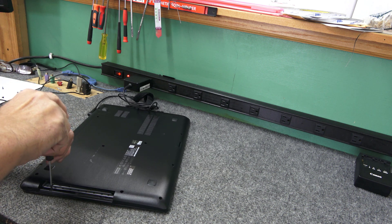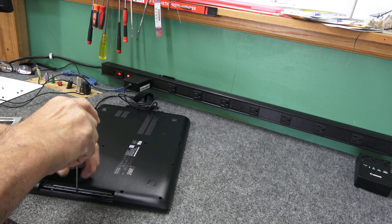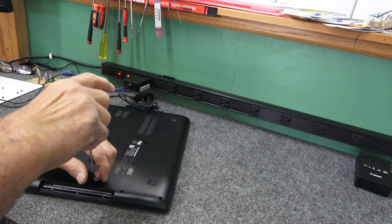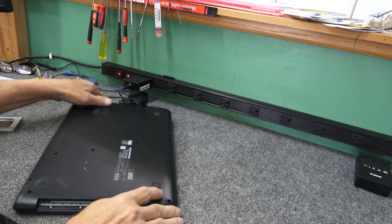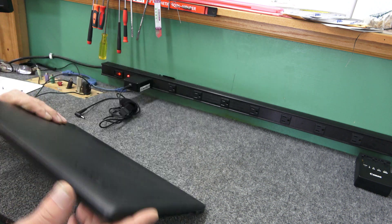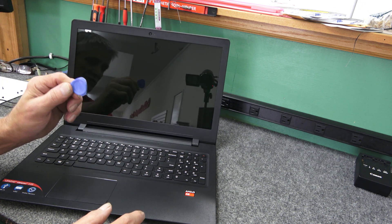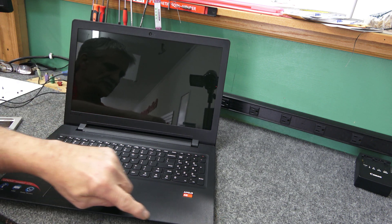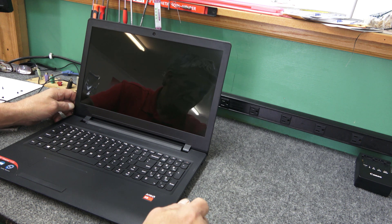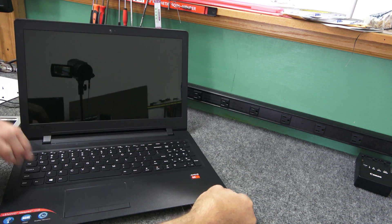Before we pry it open — so we've got all the screws out; they're all the same length, just remove them all and keep track of them. Now I'm going to flip it back over and carefully open it using my little plastic triangle spudger tool — I'll have a link below where you can buy these. There's a seam along the top all the way around, and I'm going to get it into the seam.